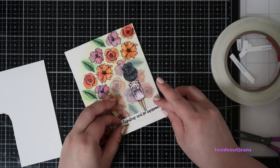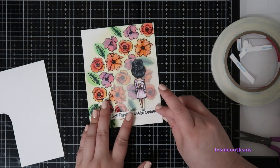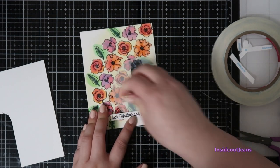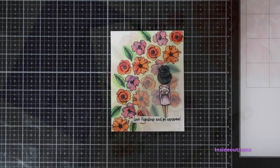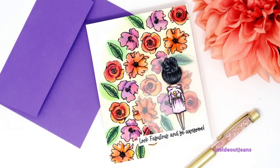So this card is done! I hope you enjoyed it. I think it's really pretty and I really loved how it turned out, even though I didn't expect the messy watercoloring. I hope you have a great day and I will see you guys next time with another video. Bye!